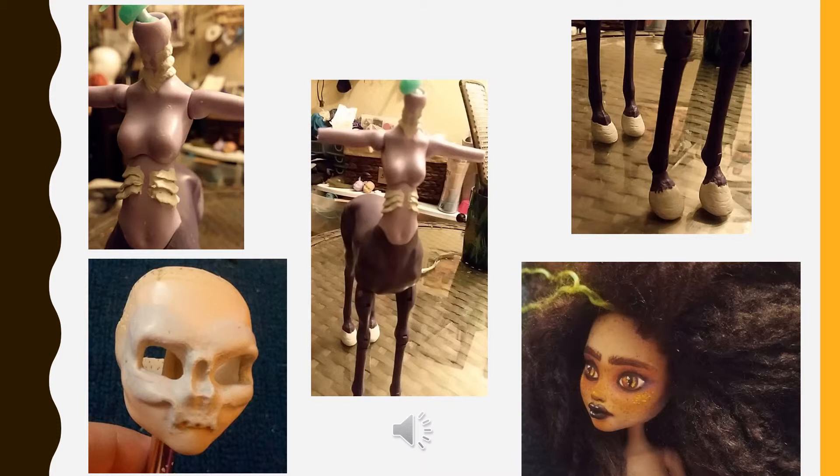The purple centaur doll is another current project of mine who is eventually going to become a Kelpie from Welsh mythology. I sculpted larger hooves and gills onto the doll.